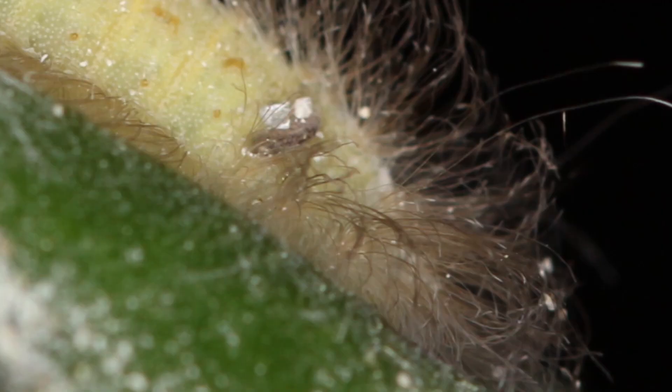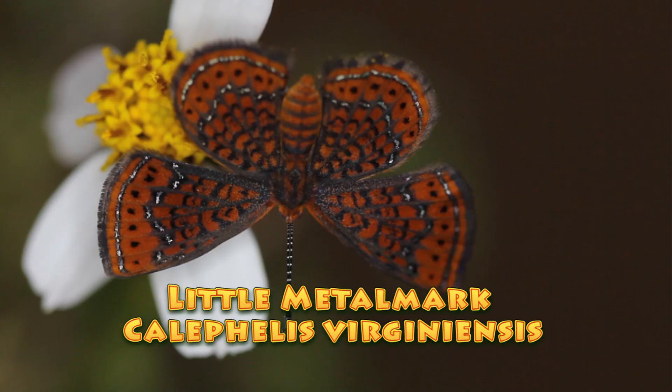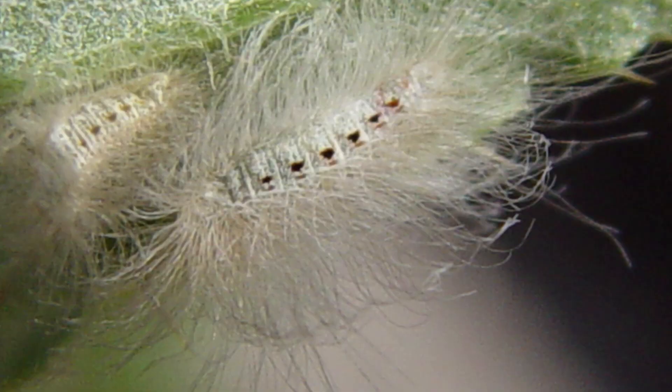Hi, this is David Fine. Welcome to Keys Maws. This is a Wacky Worms video — this is a Wacky Worm that's got a great hairstylist. It's the Little Metal Mark, Califellus Virginiansis.